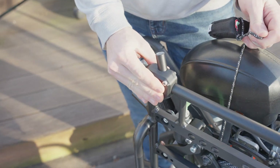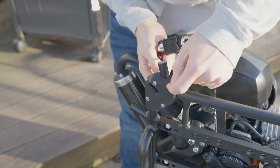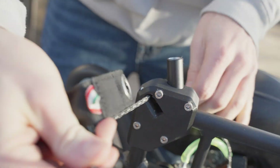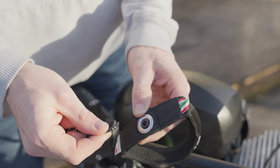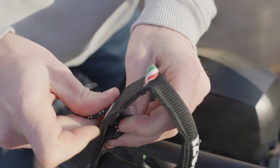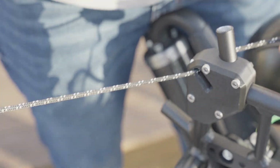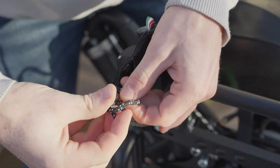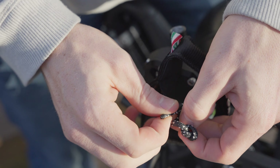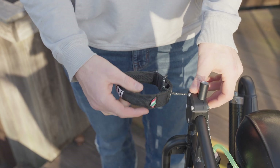Now we're going to go ahead and run our pull start through the pull start block — these just come tied up from the factory. Try not to let this go or it'll suck back in and you'd have to rewind it. Slide it through the hole, pull it out to a comfortable length — right about there is good. Take the pull starter rope, put it through the hole on the handle, and then we're going to tie a knot. There's a little white mark on the pull start to give you a reference point to make sure you're not pulling too far. Go ahead and make a simple knot — you can make it so you can untie it later. That'll keep it from getting sucked through.